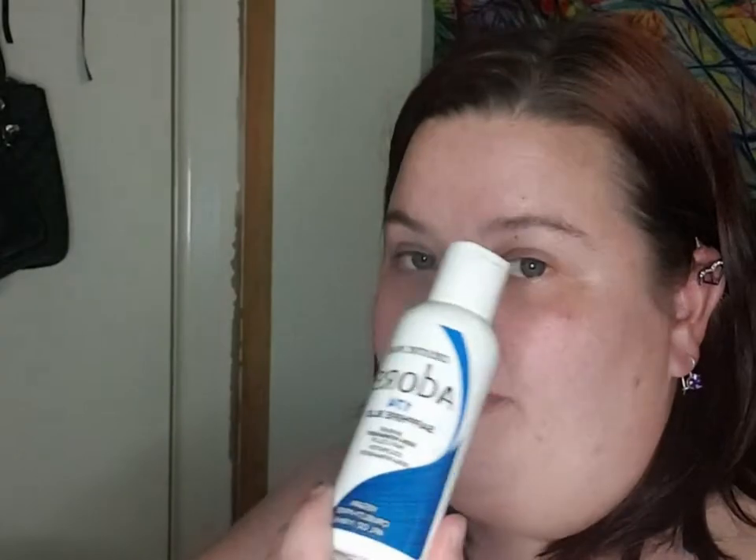Hey there, how you going? Danny here. I had the marvellous idea that I want to bleach my hair and colour it. So we're going to go this blue which is a sapphire blue and then we've got crimson, so we're doing red and blue.